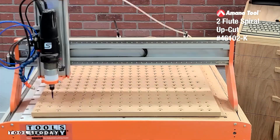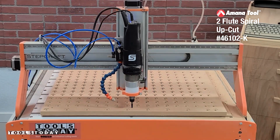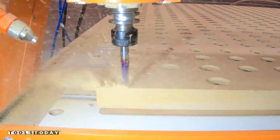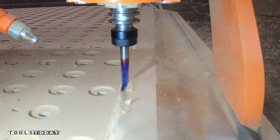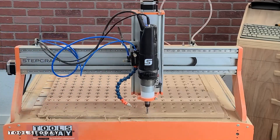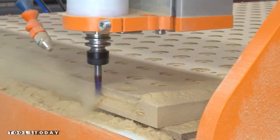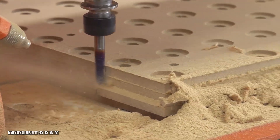So we use that to go through and pocket out all of the holes for the T-nuts and then pocket out all of the holes for where the wasteboard is actually going to bolt down to the CNC. I went ahead and used it again for the profile of the wasteboard as well, just to make sure that we had a nice clean top surface. These little frayed edges basically just pull off with rubbing your finger over them. We got the entire profile all cut, so this wasteboard is now cut down to size.